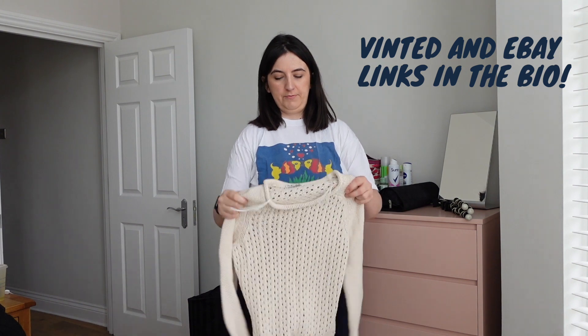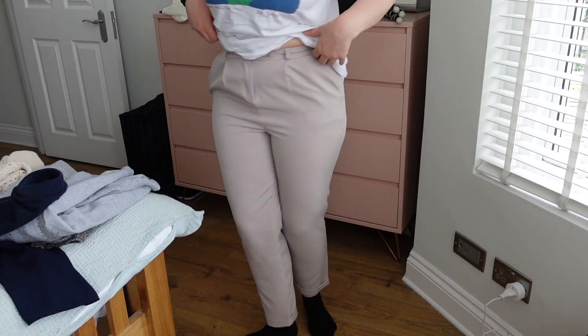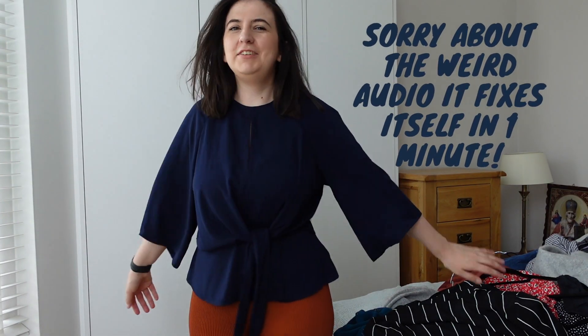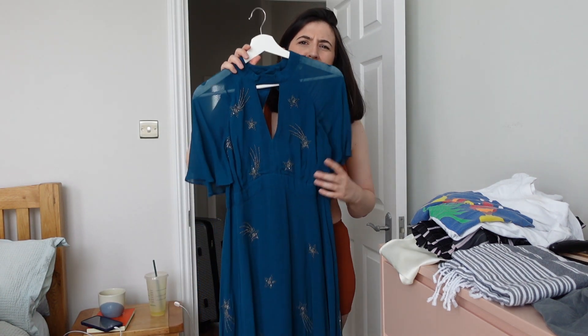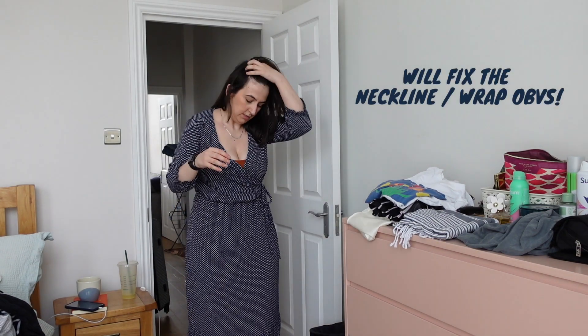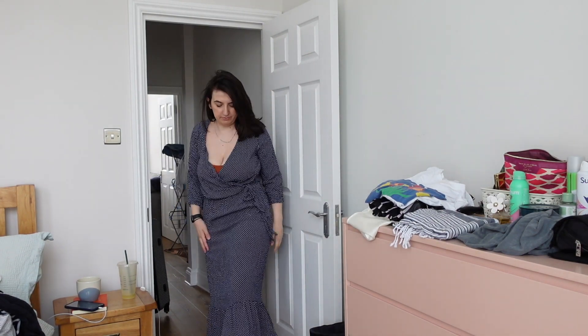Immediately some clothes that are going to go on my Vinted — a Reiss jumper I bought secondhand. Some trousers I bought on Vinted that I feel are so tight they're a bit inappropriate because they're such a light colour. There's another top I got secondhand that I really like but have never worn. This Monsoon dress my mum gifted me is absolutely stunning — but I can't keep all these clothes just to give to my kids. This is like my go-to summer dress. The red dress is going in the sell pile.